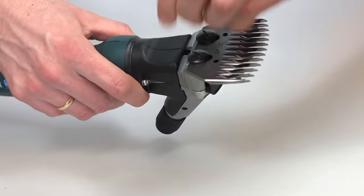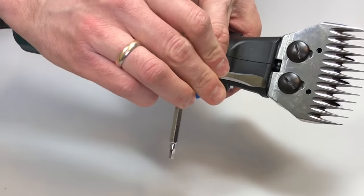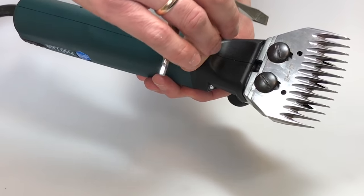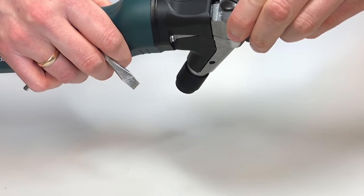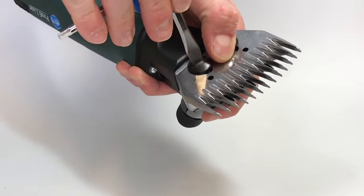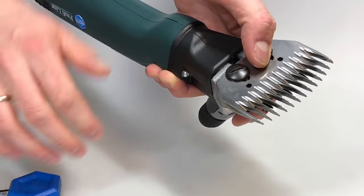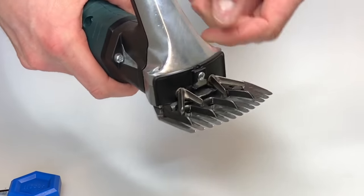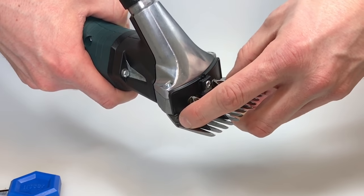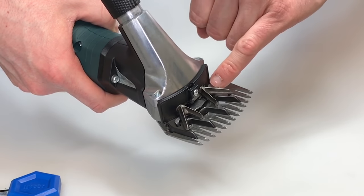Now adjust the lower blade at a distance of approximately 3 to 4 mm in parallel to the edge of the shearing head and finally tighten one of the two screws smoothly. Turn the machine around and take a look at the upper blade in order to check if the holes in the blades meet the guiding points of the driving carrier.